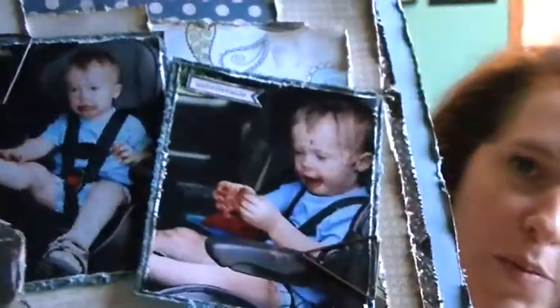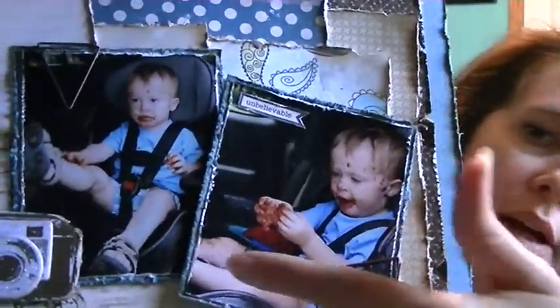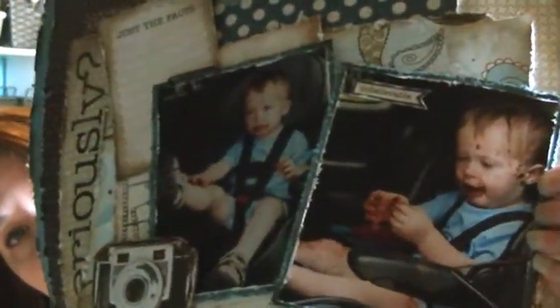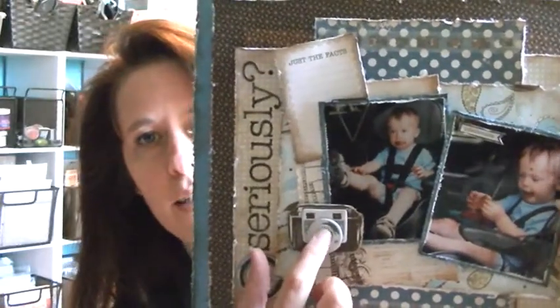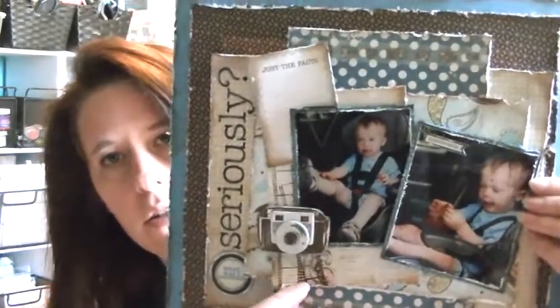I don't know if you can even see that — I have you under my table so I can't really put this up close. That's my little boy and that's chocolate. We left Michael's — this is when he was really little, years ago — and he was hungry and I had shopped a little too long. So I bought him a bag of chocolate covered pretzels and we got home and I opened up the car door, and that is what he looked like. I also used some of the packaging — this is one of the new Mamarazzi 2 chipboard stickers and this was the package it came in, but I thought it looked good so I put that in there.